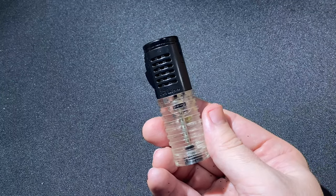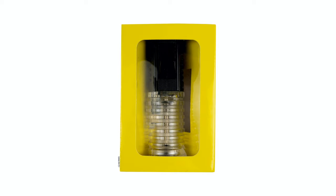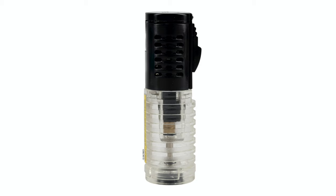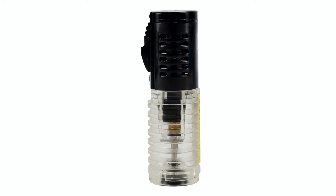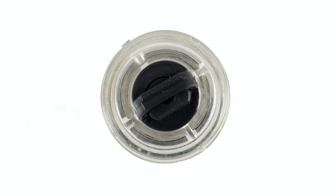It's Patrick from Half Wheel, and this is the Jetline Jetmaster. Jetline released this lighter at the 2019 IPCPR Convention and Trade Show as a new entry into its budget, economy, no frills — whatever you want to call it — segment of the lighter market. But don't sell it short just yet, because by the end of this review, I may have you thinking that this could and should be your everyday carry lighter.